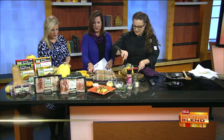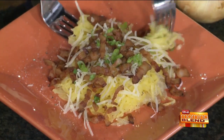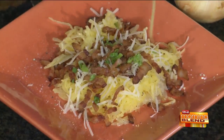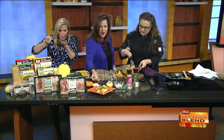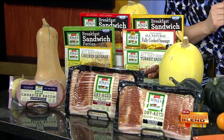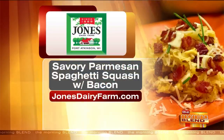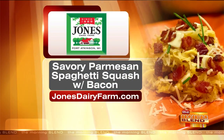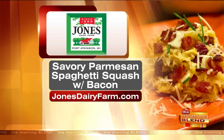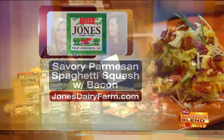We've got to go ahead and taste this because we're running out of time. That's really all you do — the baking time is the main bulk of it. And you serve it with a little bit of green onions and bacon on top, just some chives on top. If you want to know where to find this, go to jonesdairyfarm.com — there's a product locator where you can put in your zip code and it'll tell you where to buy it. Or you can get it at the Jones Market in Fort Atkinson. This is the savory Parmesan spaghetti squash with bacon. This is delicious — I promise you, if you try this at home, the kids will even eat this. That crispy bacon. Jones.